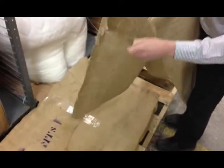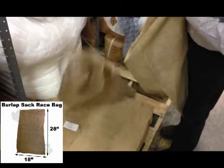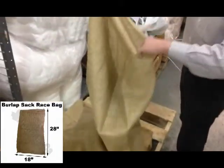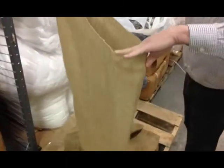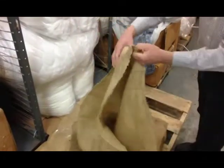This 32-second video shows you the two burlap sacks we currently make for sack races: the 18 by 28 for children, and the 24 by 40 for youth and adults. We will now show you the quality of the stitching of both bags.